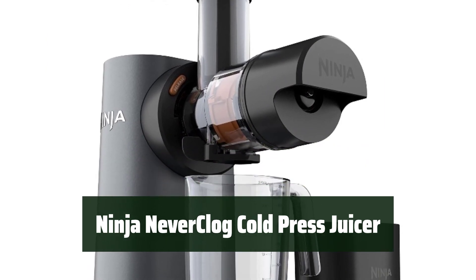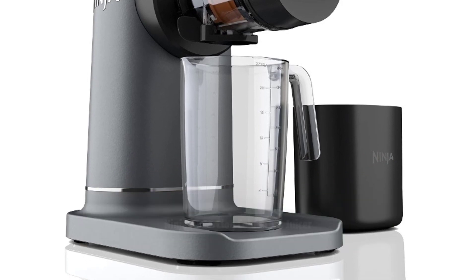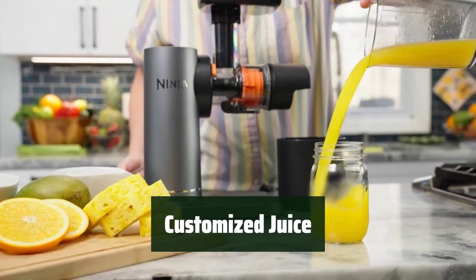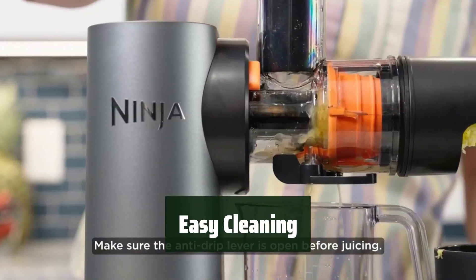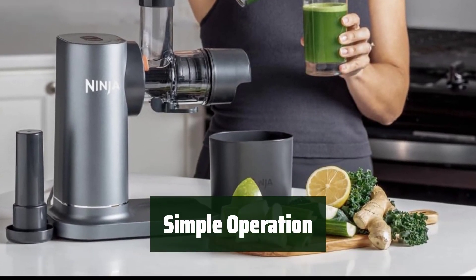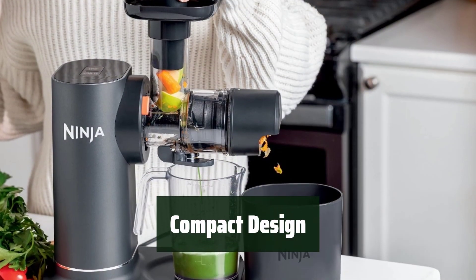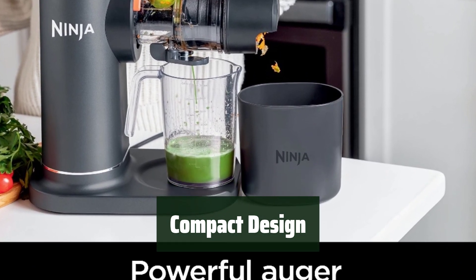Number 3. With the Ninja Never Clog Cold Press Juicer, you can juice continuously without any interruptions. Enjoy personalized juice with total control over the pulp content. Cleaning is a breeze with dishwasher-safe parts, making maintenance a cinch. Two one-touch programs make starting, stopping, and reversing the juicer effortless. The high-torque motor base allows for a compact size, perfect for storing under cabinets.